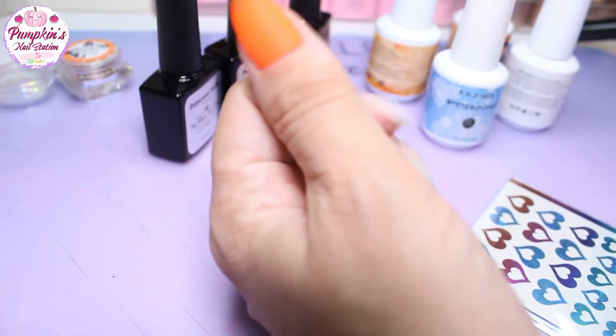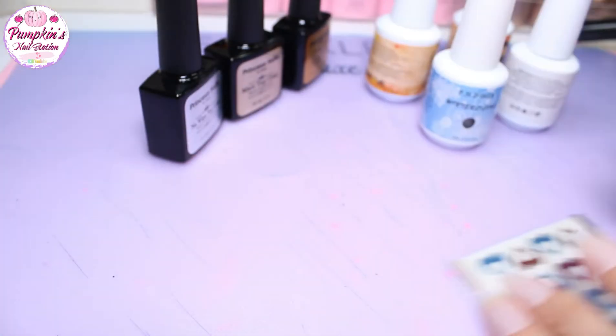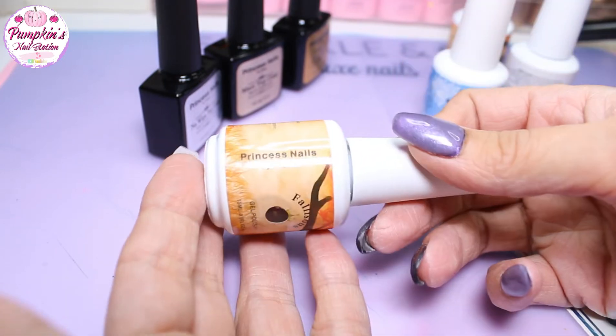Hey and welcome to Pumpkin's Nail Station. Today we're going to be using some PND Fallicious gel polishes.